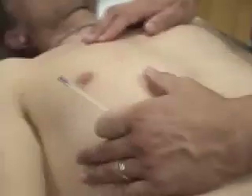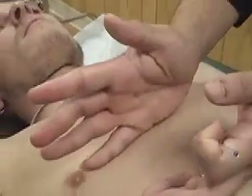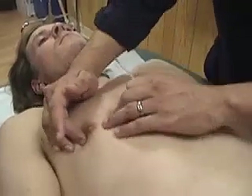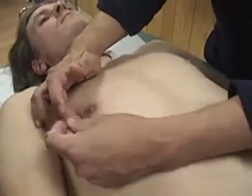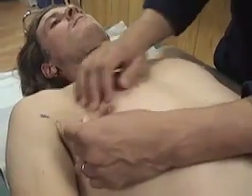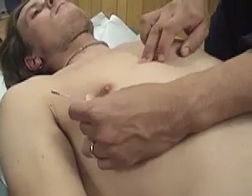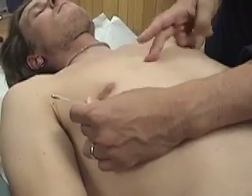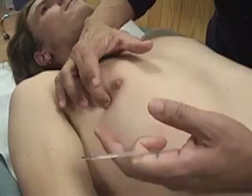Moving on to the pericardium channel. Pericardium 1 is in the fourth intercostal space. On men, it's easy — we know where the fourth intercostal space is by the nipple. We're going to continue following that fourth intercostal space about 1 cun. So pericardium 1 should be about here. On both men and women, if you find where the fourth intercostal space joins the sternum, it should level up with where pericardium 1 is. That's pericardium 1.